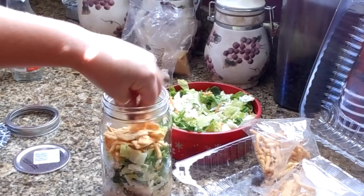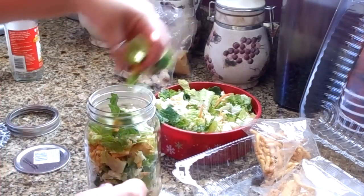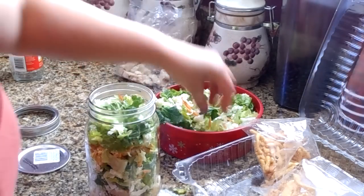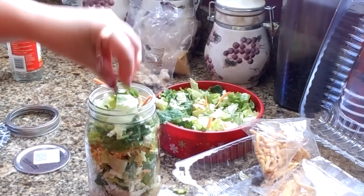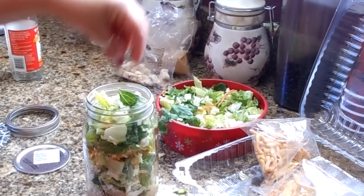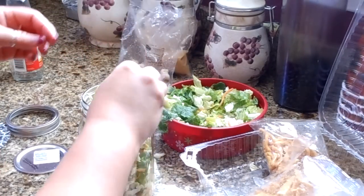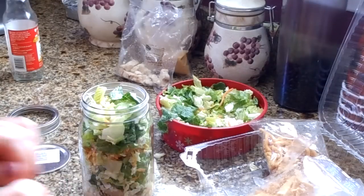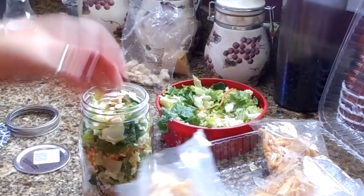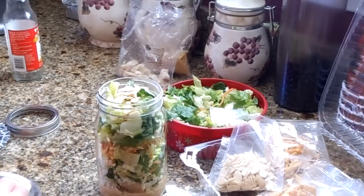I'm adding all my ingredients now — my daughter calls these the 'crunchy square things.' Then I'm going to add the rest of the lettuce on top to keep all those yummy ingredients in the middle. I might add a little more almond on top because I love the almonds in this salad — I even bought an extra big bag so I can keep making it at home. And there you go, you have a salad in a jar.